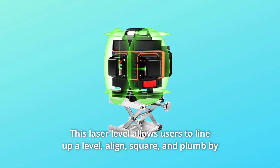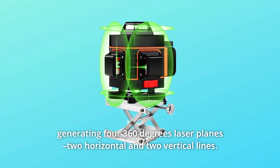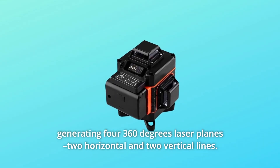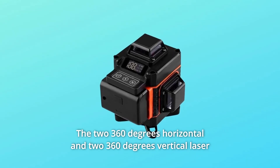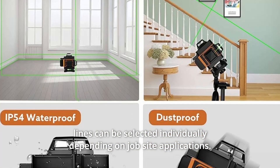This laser level allows users to line up a level, a line, square, and plumb by generating four 360-degree laser planes — two horizontal and two vertical lines. The two 360-degree horizontal and two 360-degree vertical laser lines can be selected individually depending on job site applications.